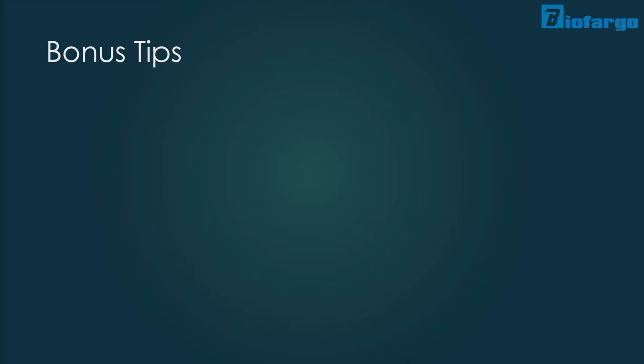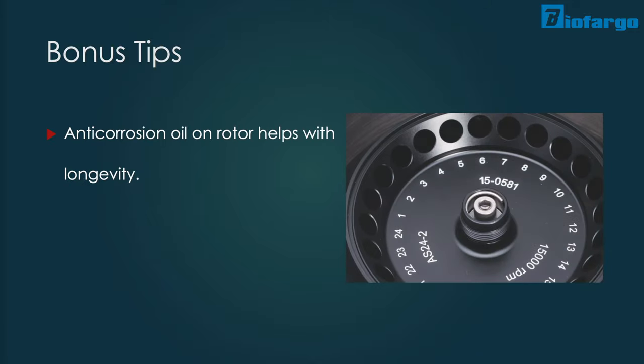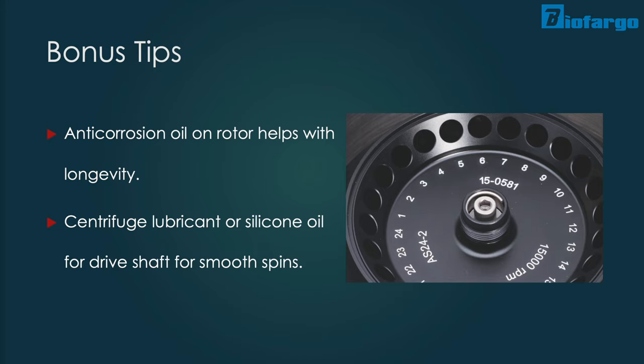Some extra bonus tips to keep your devices for longer: after cleaning your device, make sure to fully dry the machine, then apply a thin layer of anti-corrosion oil on your rotor if it's made of metal, and some centrifuge lubricant or silicone grease onto the drive shaft to make sure that your centrifuge machine operates smoothly.